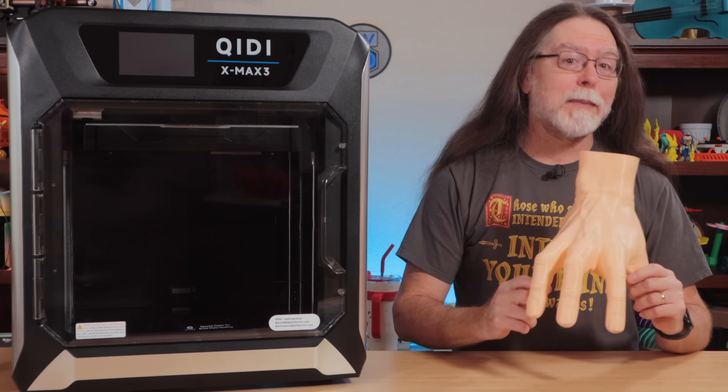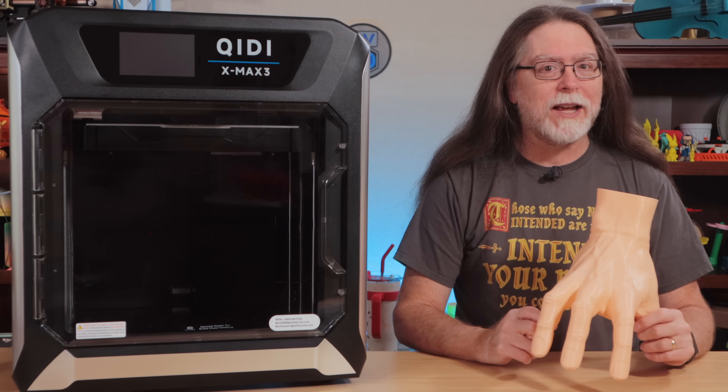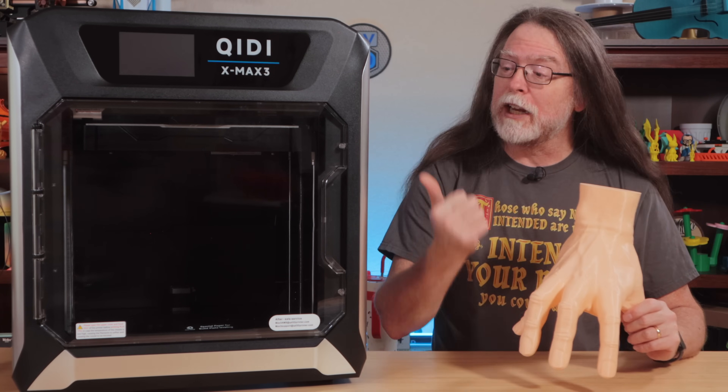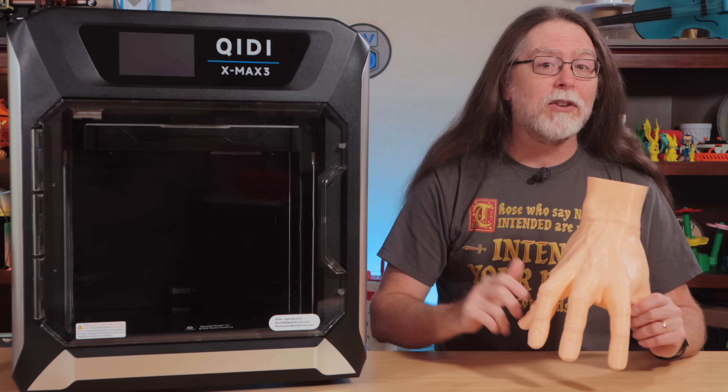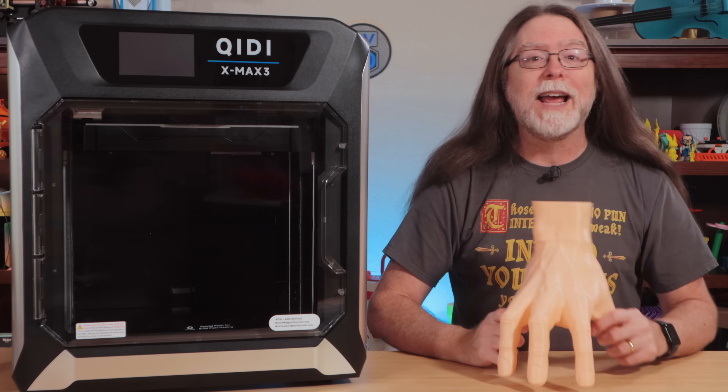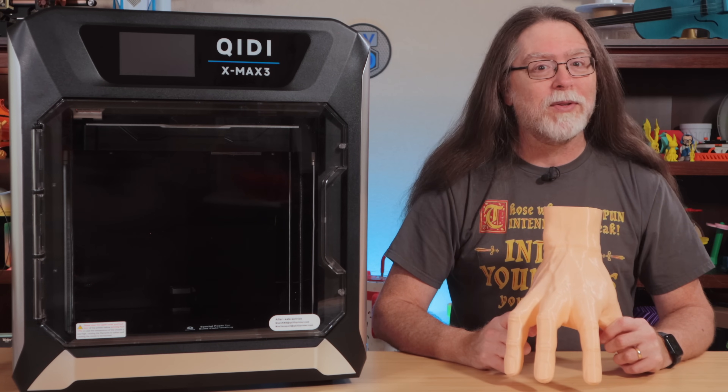This handsome fellow is Thing from the Addams Family, or from Wednesday if you prefer. I printed this scaled up to the full build height of the Chiditec X-Max 3 in just over six hours, so this 3D printer can print big things fast. We'll find out more about it right after this.